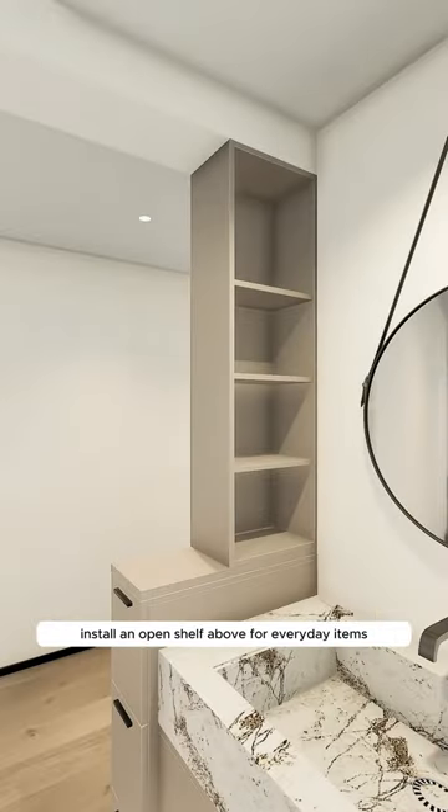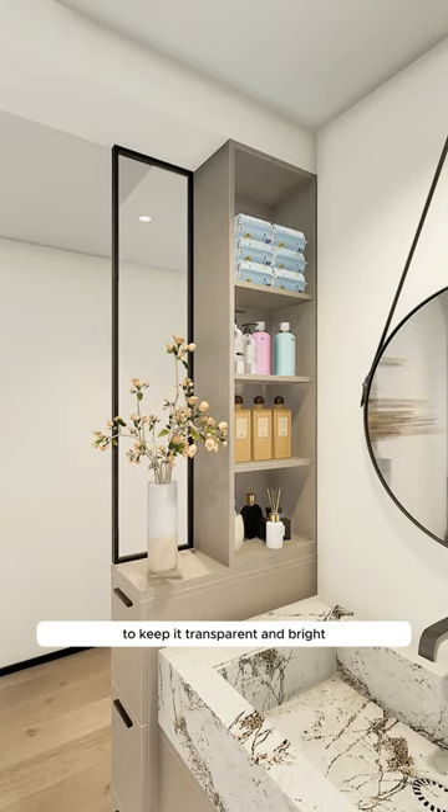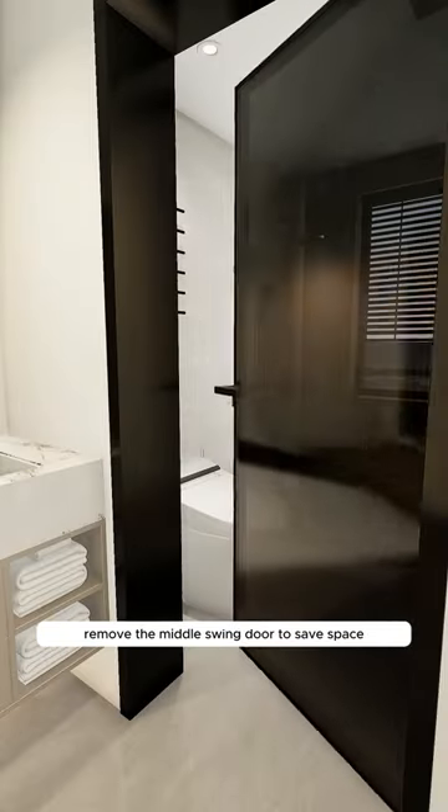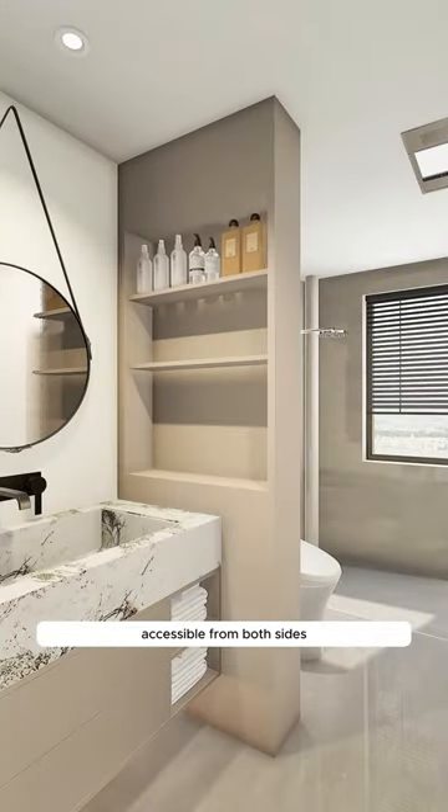Then, install an open shelf above for everyday items, using glass partitions to keep it transparent and bright. Remove the middle swing door to save space. Demolish the central partition, replacing it with an aluminum alloy cabinet accessible from both sides.